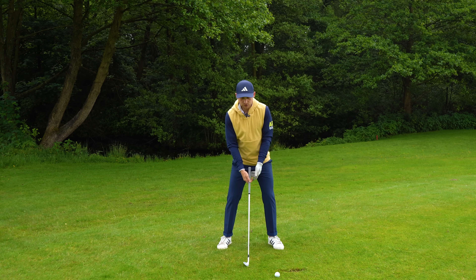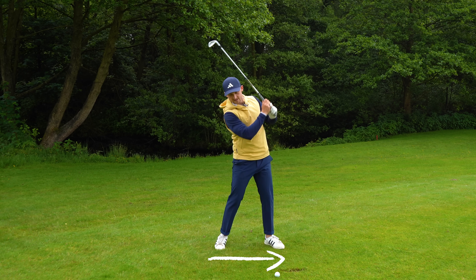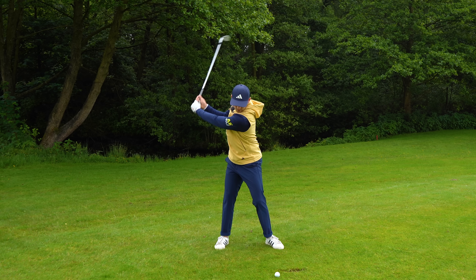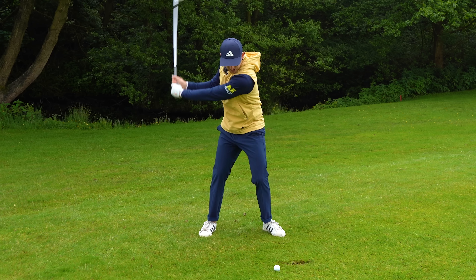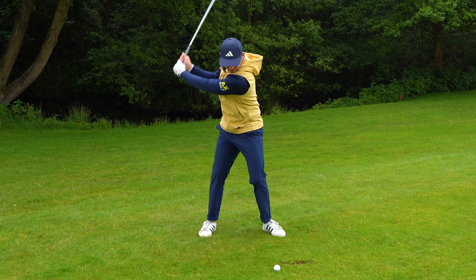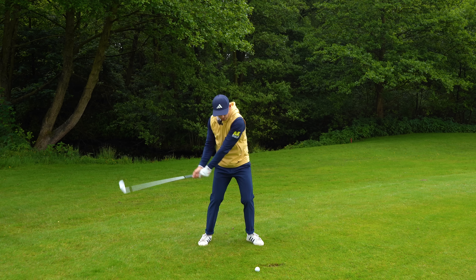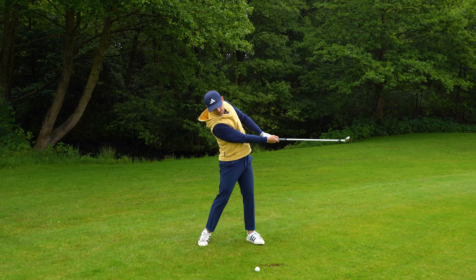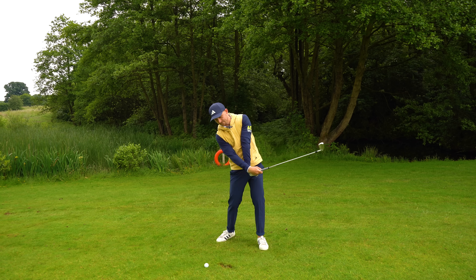And when the ball position is too far forward and we let the arms just swing, you can see how the club is starting to work up naturally too early relative to the golf club. That gets those thin, low shots — you feel the vibrations up the club — and it's definitely a contributor to that sort of impact position.